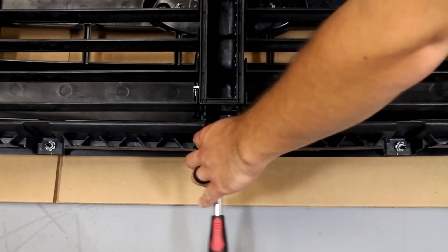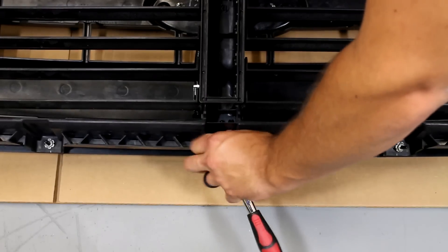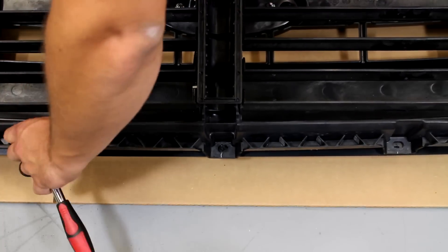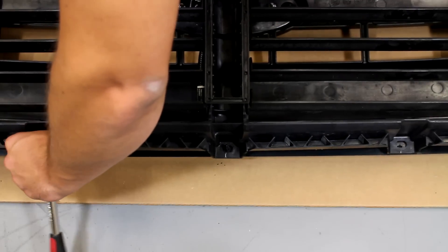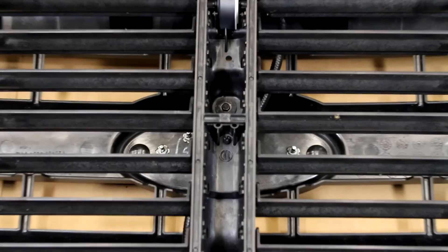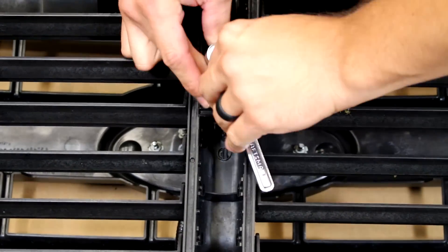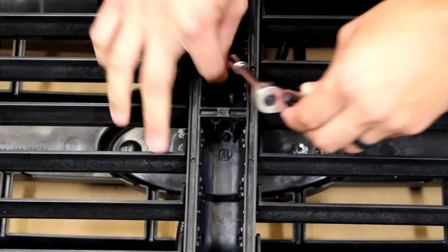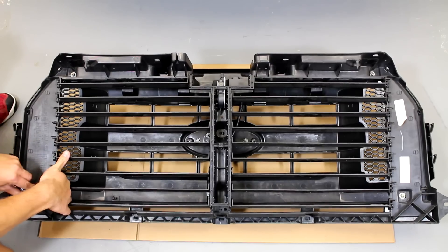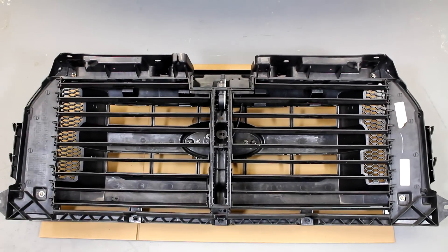Use a 10mm deep well socket to remove the three nuts shown. These nuts are attached to plastic studs, so be sure you don't use excessive force. Remove the 8mm screw in the center of the grill. There are four 10mm nuts that need to be removed at each corner of the grill. These nuts attach to bolts and U-clips that are attached to the grill. During removal, you may find that using a finger to hold the U-clips will help you remove the nuts more easily.